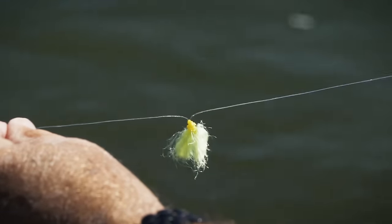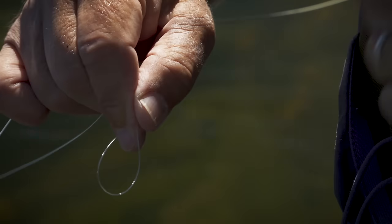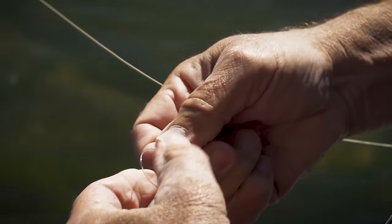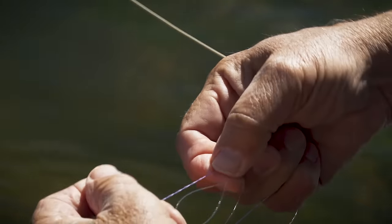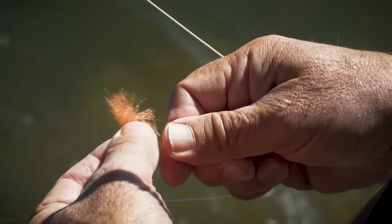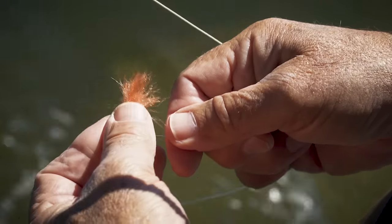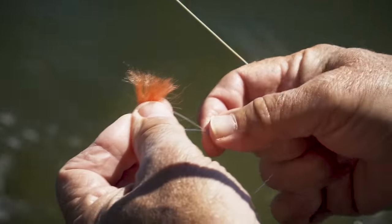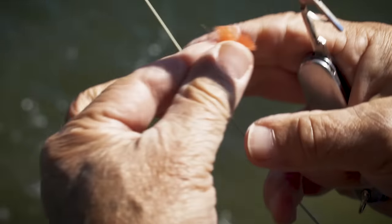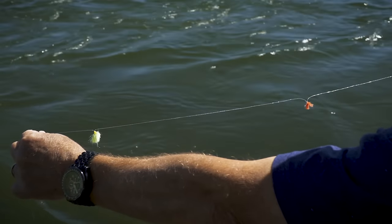A great DIY indicator was developed by Colorado guide Pat Dorsey. You take a small rubber band used for orthodontist braces, wrap a loop of your leader around it five times, then slip a section of polypropylene macrame yarn that you've fuzzed up with a comb into the loop, pull the band up to snug the yarn, trim the ends if desired, and you're set to go. You can make your own indicators of any size and color.